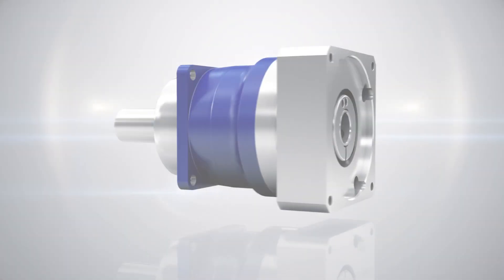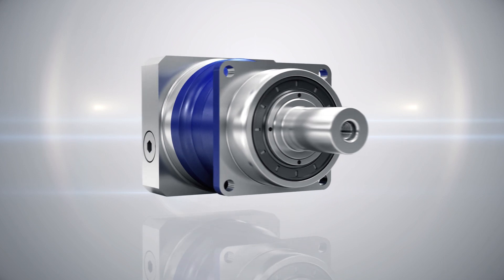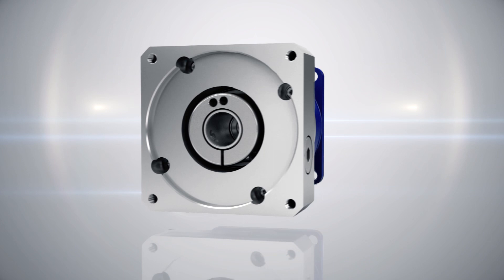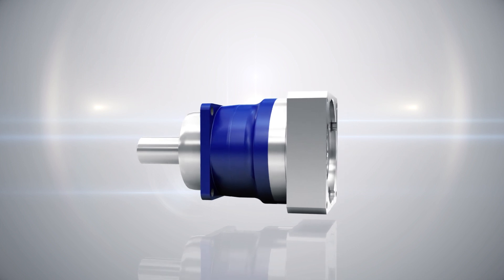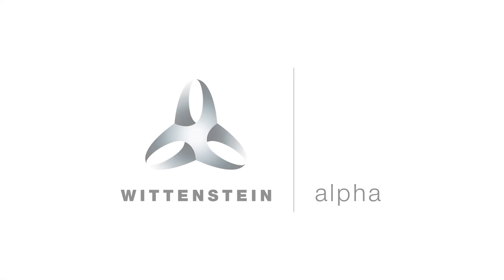The development, production and sales of low-backlash planetary gearheads are our core competence. Planetary gearheads from Wittenstein Alpha are convincing customers all over the world with their high level of efficiency and high transmission torques in compact design.